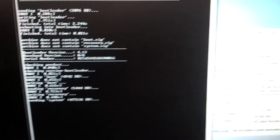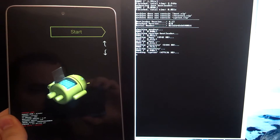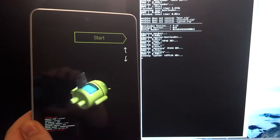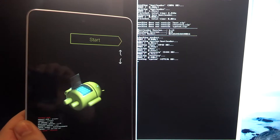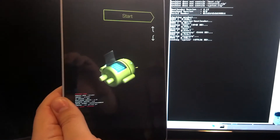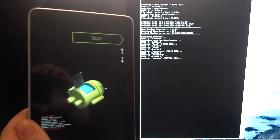So we're in the bootloader right now, and the red letters at the bottom still say unlocked.